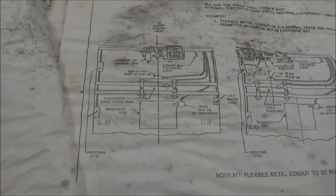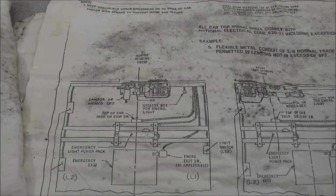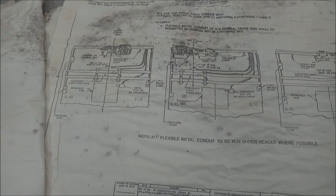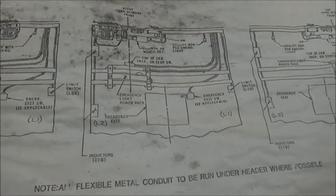Here's something I might want to see — top of car inspection or stop switch. Oh, this is the car top. Oh no, this is a right hand. This elevator is a right hand opening front. Yes it is. So that's what the top of this particular elevator looks like.